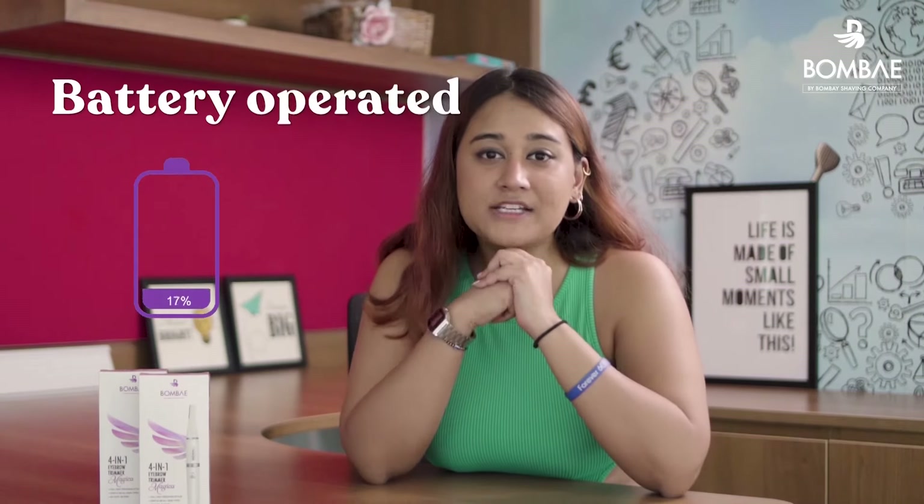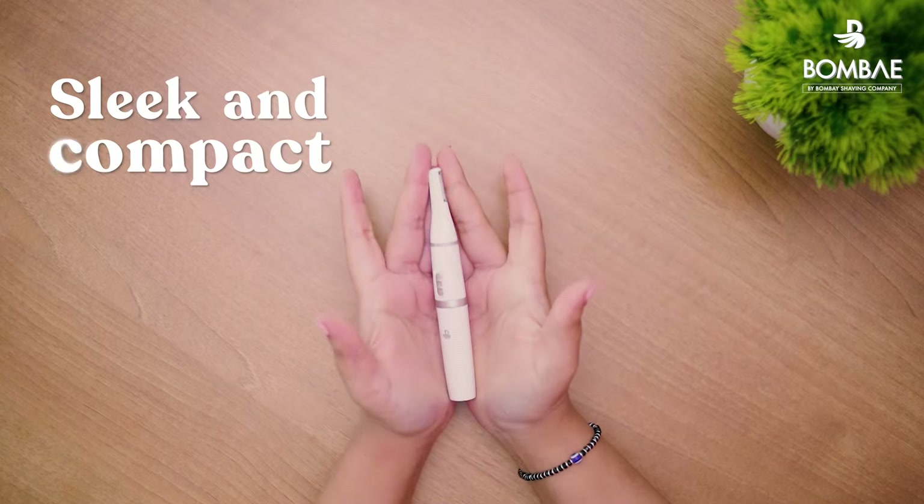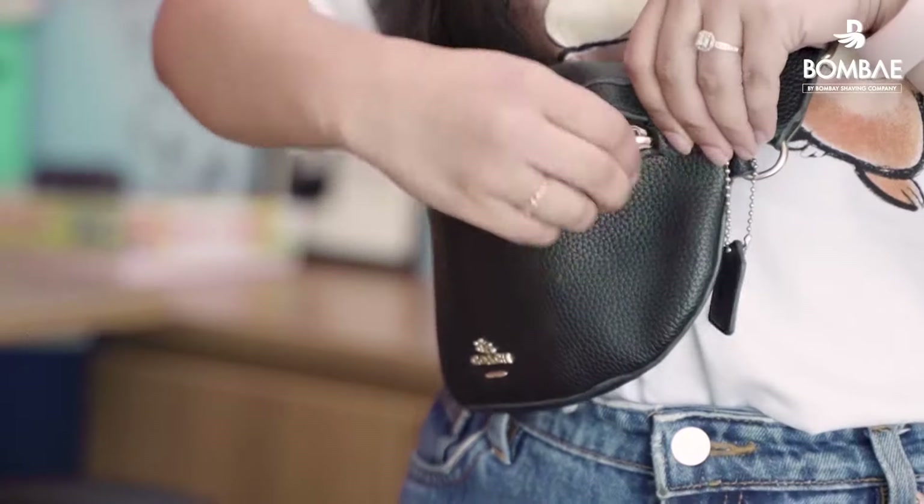The 4-in-1 trimmer is convenient and easy to use. Unlike threading or waxing, it is also painless and hassle-free. It can be used at the comfort of your home, and the battery operated feature makes it your favourite travel companion. The best part is that it's super sleek and compact just like a pen — use it and keep it in your handbag for a smooth look all day every day.